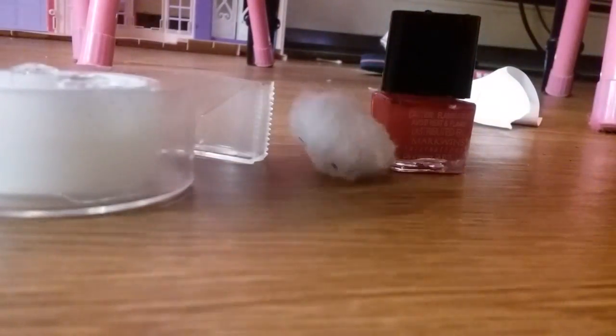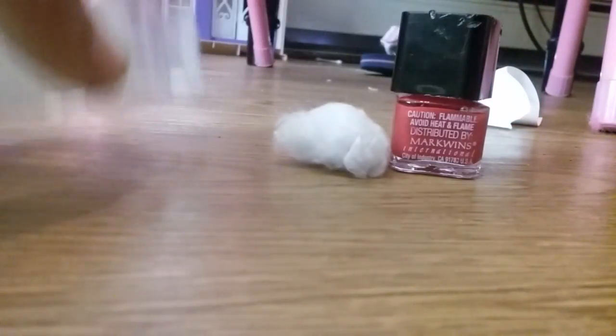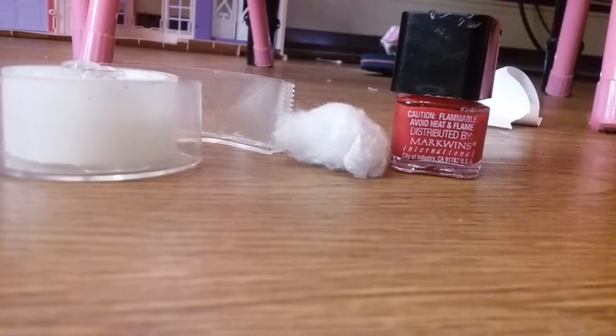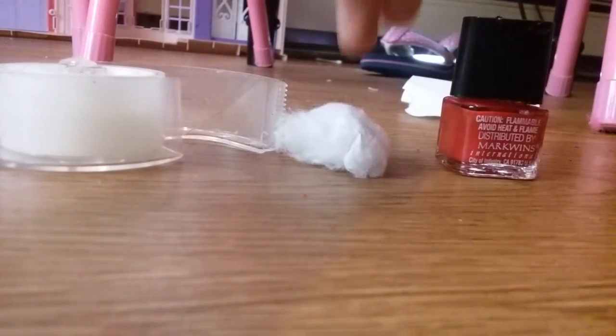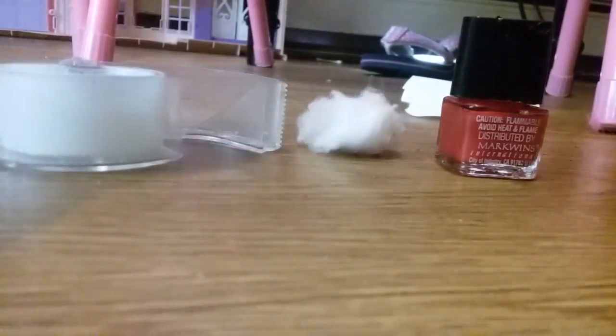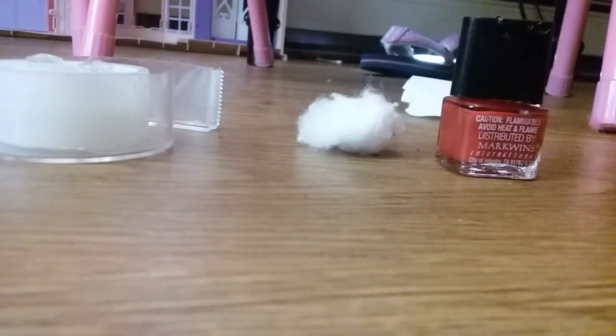So you basically need three items: nail polish, cotton balls, and tape. You can get the nail polish for $0.90 at the dollar store, and you can get these for only $4 at Walmart and $1 at the dollar store or Family Dollar.